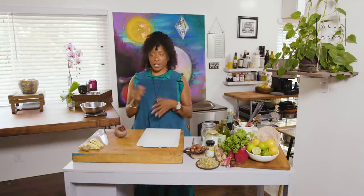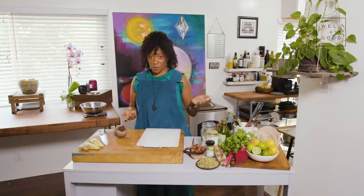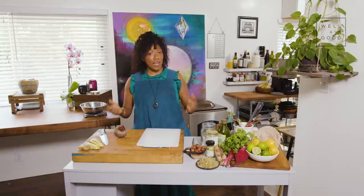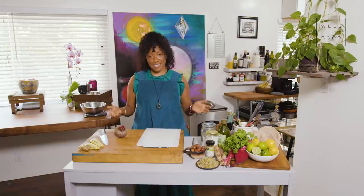Before you go to the farmer's market or go grocery shopping, check out your fridge, see what extra vegetables you have laying around, chop them up, toss them with some delicious good oil, and roast them. It's really as easy as that.